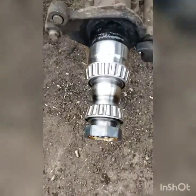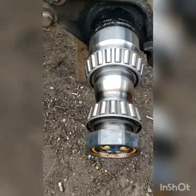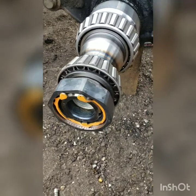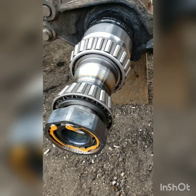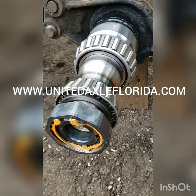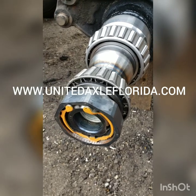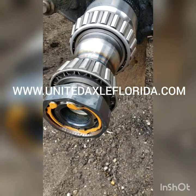All right, the job's complete. This customer had the inner and outer bearing and nut, so I went ahead and test fit it before I left. This job is about 120 miles from the shop and I don't want any issues down the road, so I just made sure that everything fits right. And that's another one done — thank you for watching.